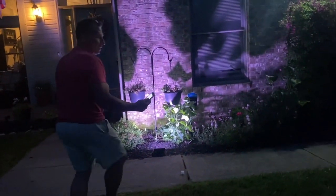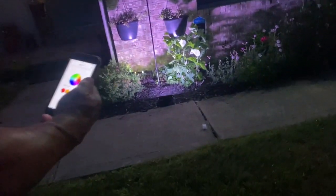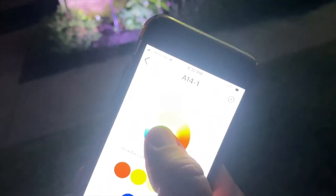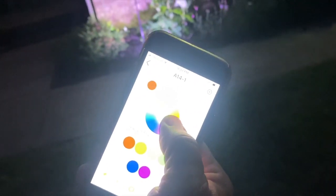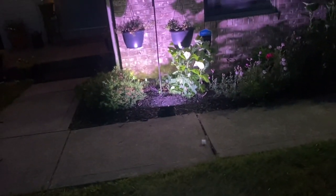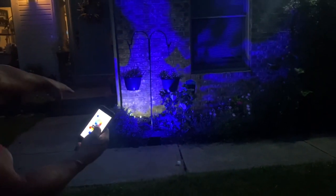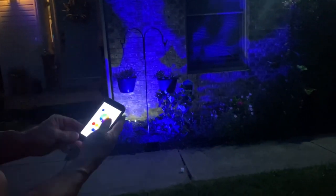I have two of them — one on the left side and one on the right side. What you can do is take your finger and just move it around on the color wheel, and you'll notice the colors change. I was changing the wrong one at first, but they're connected separately.